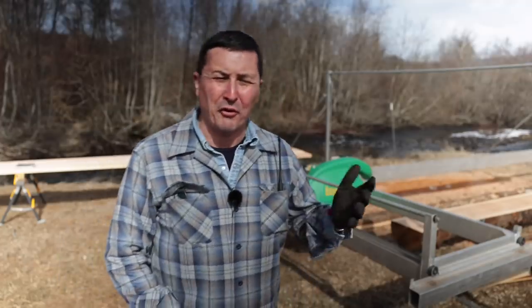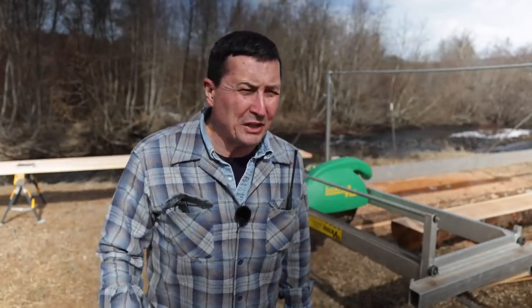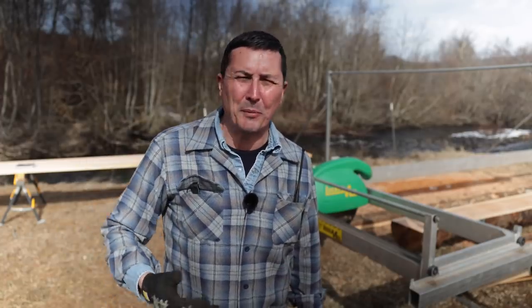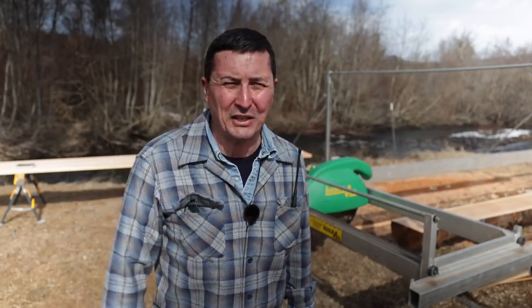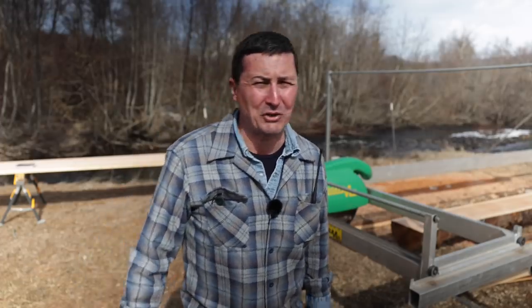Welcome back friends to sawmilling on the river today. I've got the first project I worked up last night that we're going to do. I've got my cut sheet that we're going to get started on today, and I think you're really going to enjoy it. It's something that you'll be able to kind of downsize and do yourself — a great addition to any home and a very nice gift for your special lady.